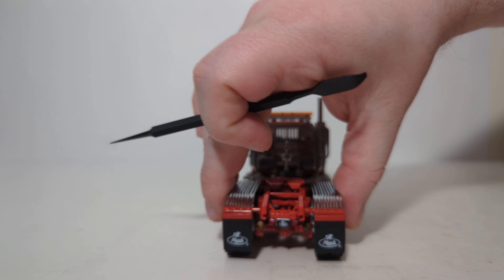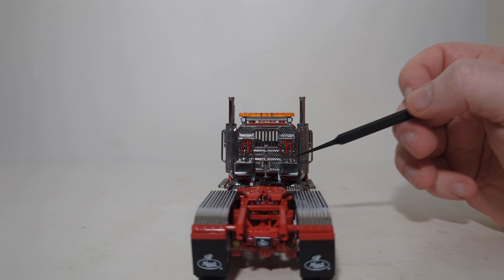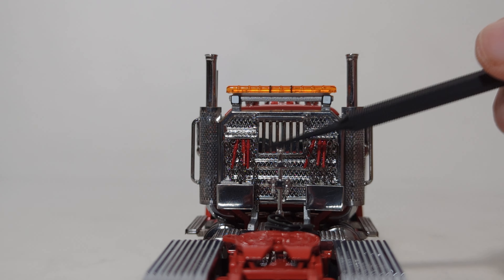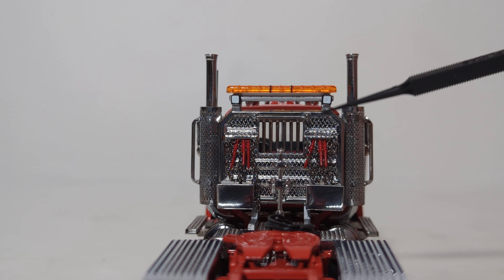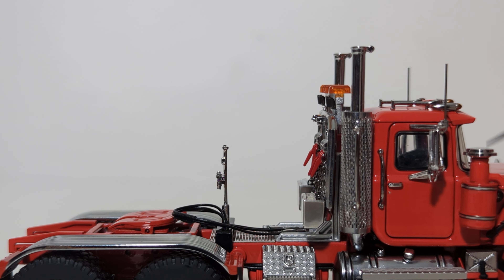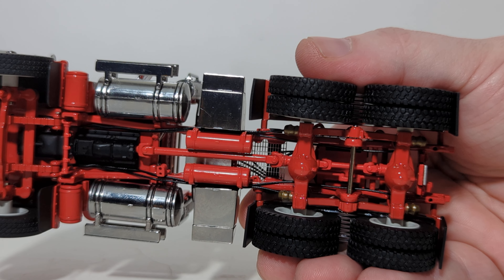Moving towards the back, the impressive detailing continues with the Mack mud flaps. One of the best aspects of this model is the headache rack — you can see the chains here. They're all individual pieces and you can move them. Here are your lines, which you can plug into the back of a trailer when not in use. There's also the main warning light and some other small lights. On the right side, you can see the air cleaner, which has a chrome top. Looking underneath the truck, this Superliner has great chassis detail, and it also gives you a good opportunity to see the tread pattern on the tires.